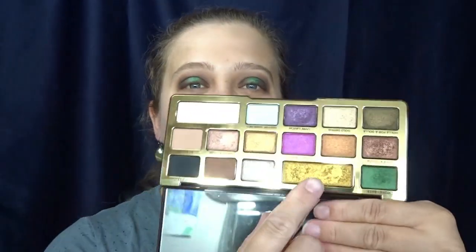I'm going to go back in with the Sigma E25 and just blend. Then I'm going to take just a tiny tiny bit of the Chocolate Gold with my finger and tap it onto the green.